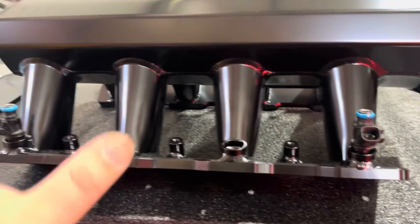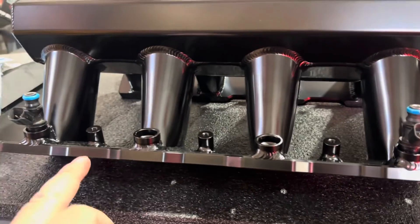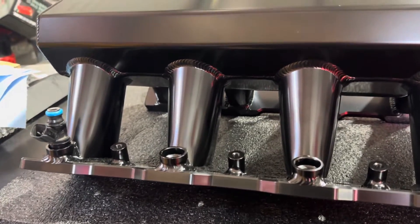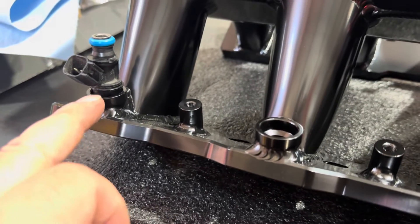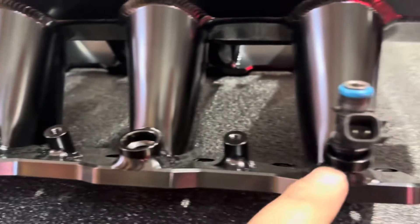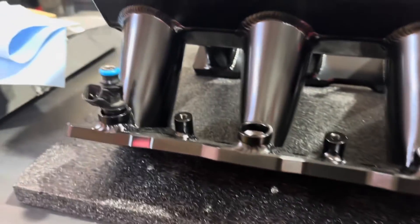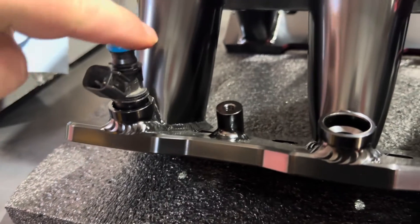I put two injectors on each end just to test how far away we are from our bracket mounts to see if we need those top hats. One thing to note when you put these in: use a little bit of synthetic grease on the tips, on the O-rings — just go around them — because it's really tough to put them in there if you don't. Then do the same thing on the top, just to make it a little bit easier.